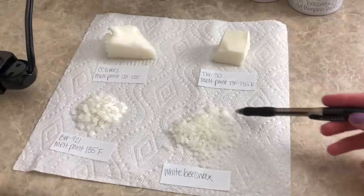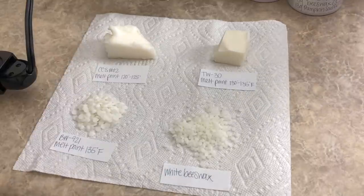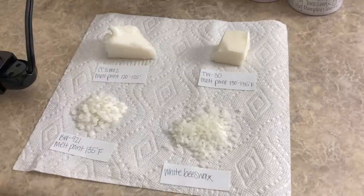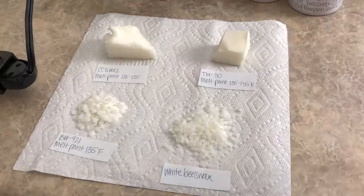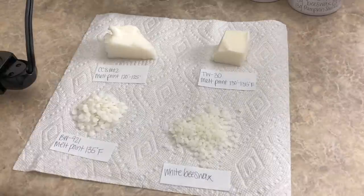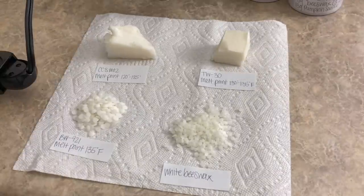And then the last one is beeswax — white beeswax from California Candle Supply. They told me when I wanted to blend it with the CCS 12 to use about 3%, so that is what we are going to be trying out today.